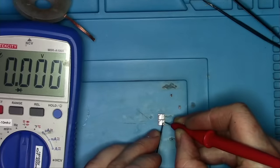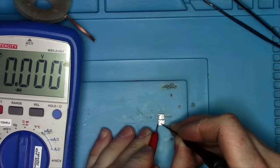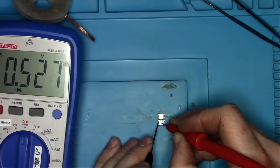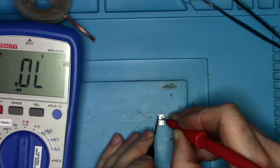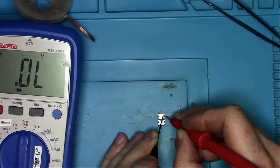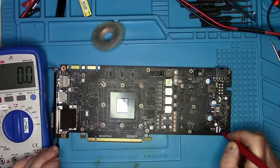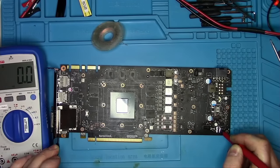Those are removed and I will test them with my multimeter. If you don't know how to test these MOSFETs, please check out one of my previous videos on how to test a MOSFET. The MOSFETs and the capacitors turned out to be okay. That means there's a short somewhere else and we still need to find it.